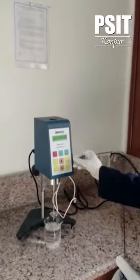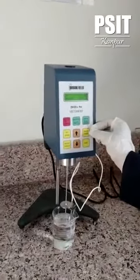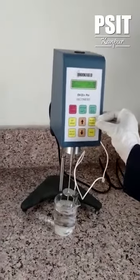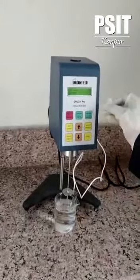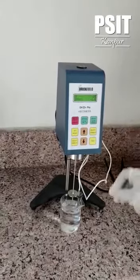In order to select the spindle, we have spindle number 3 here. To select the spindle number, you can push the button and select the spindle. It will display here. Then again push the select spindle button.